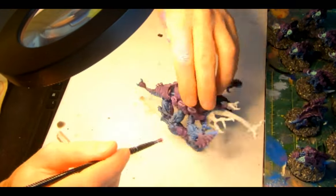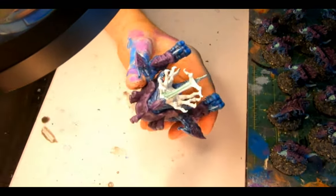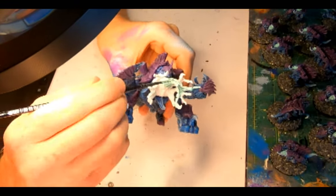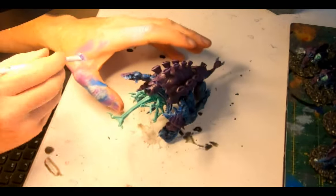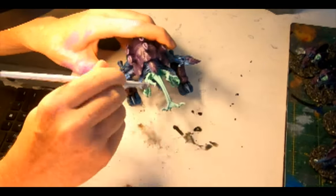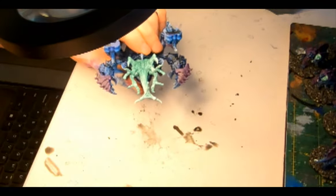To get that nice bioluminescent glow that all my Tyranids have, Nihilakh Oxide washed around the maw, the mandibles and the tongue, which pools up nicely in the crevices giving it a nice radiant effect. Then White Scar — a light dry brush onto the Oxide, granting a smoother transition towards the fang tips, so there's a darker Oxide colour deep in the maw that gets lighter as you emerge until it's white at the furthermost appendages.